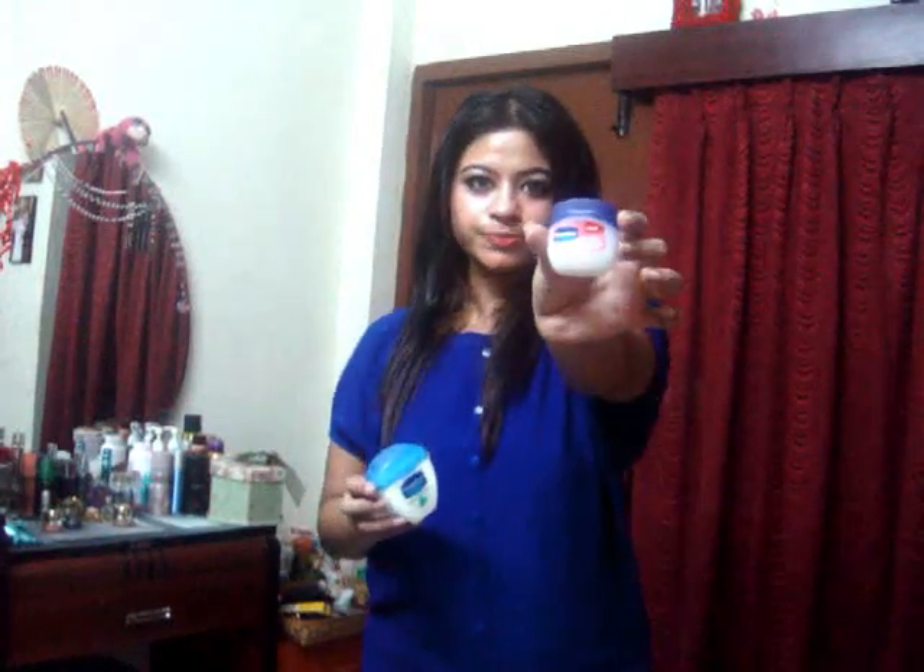Next, I'm going to use Vaseline again — it's available everywhere, or you can use another moisturizer. Take a little bit and apply it on your hands and nails nicely. Rub it in — this gives softness. Leave it for 5 to 10 minutes to absorb into your skin. Don't wash your hands.